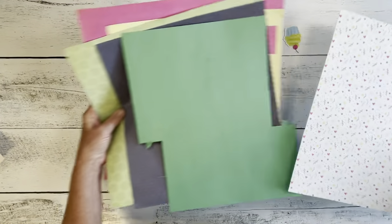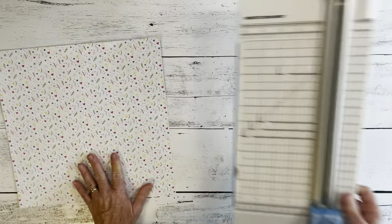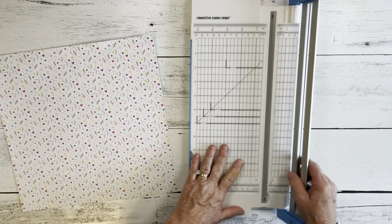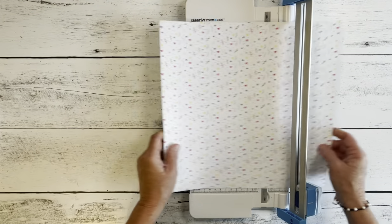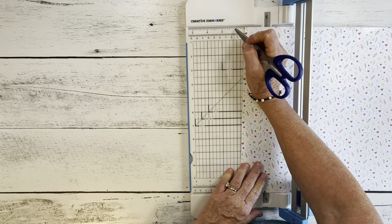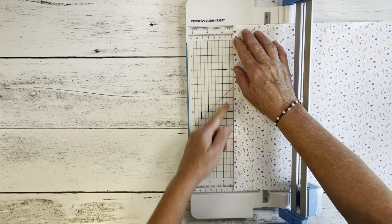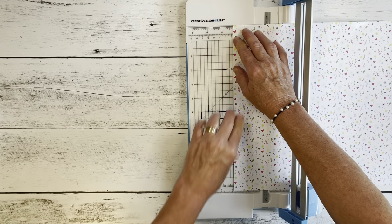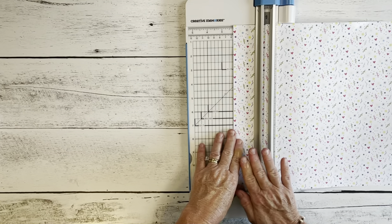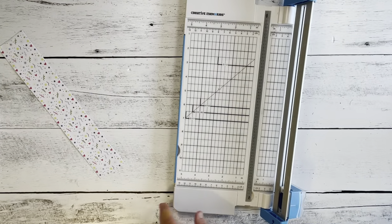We're going to start with this one because it's the main piece. I need a strip of this that's two and a quarter inches. I'm going to use my trimmer, put my paper in, and line it up at the two and a quarter inch mark. Make sure it's straight all the way down on this grid line, hold it down, close my arm, and cut. I have the straight blade in there, so I have the main piece that I need.